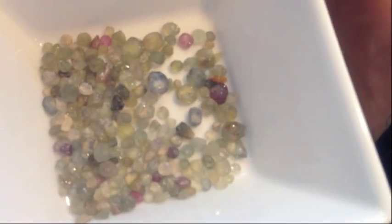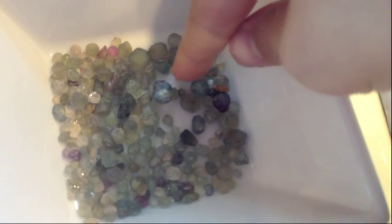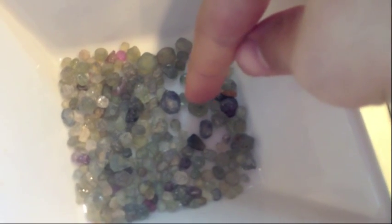Oh, look at that one - that one's really big! Let's go put that over here. Where's the one that we just picked up? You want to point to it? Oh, look at that color. It's really pretty. I think we just found a really great big stone.